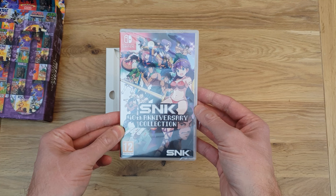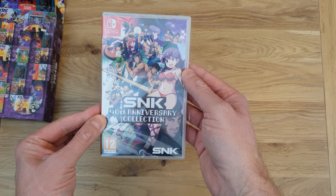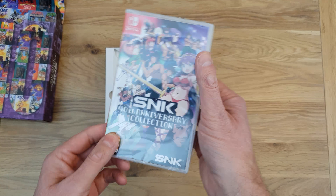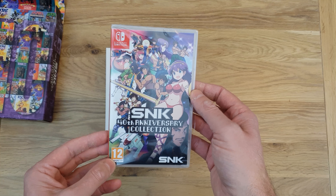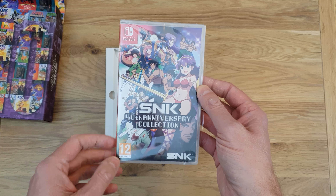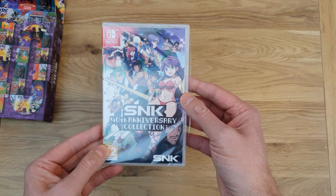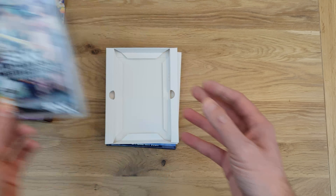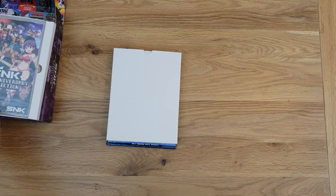First things first — the game itself, or the games, on a cartridge for the Switch. This is what you'll get if you order the standard edition. It's still a pretty good package even with the standard edition because there's a load of stuff on here relating to the history of SNK and all the rest of it. If you're interested in purchasing this I will put a link in the description — if you use that link I'll get a little kickback, so you'll be doing me a favour and it won't cost you any more. That's that — let's put that back in there for now.